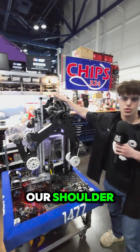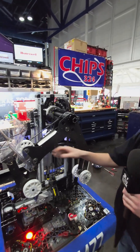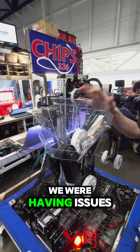Right here is our shoulder. This allows the end effector to pivot. These struts make it stiff because if they weren't there, we were having issues intaking coral.